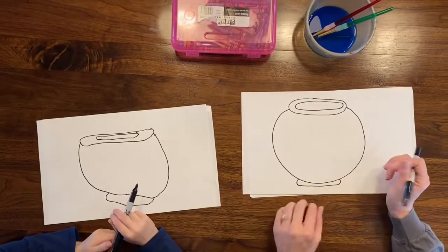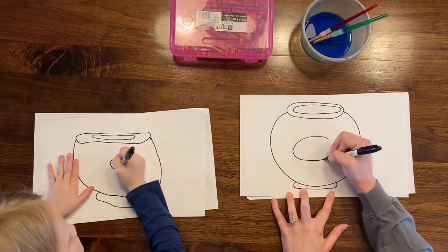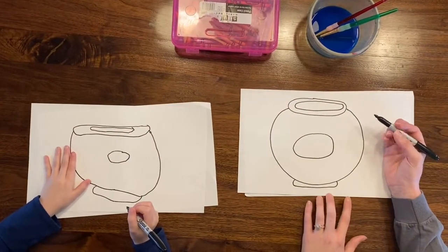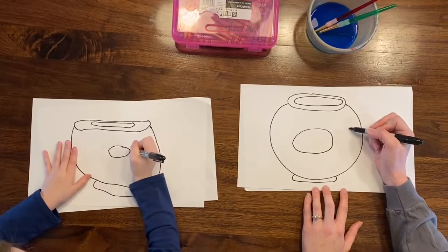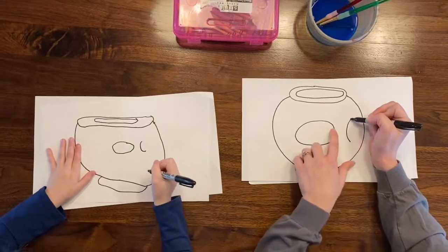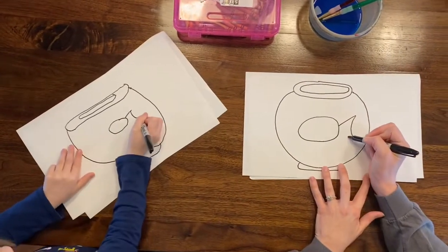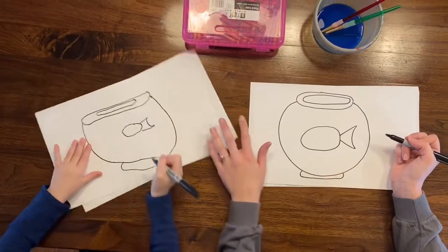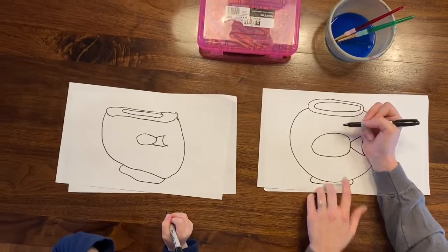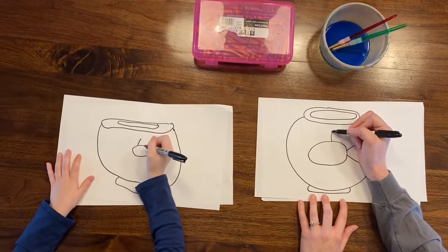Now we're gonna draw the fish in the middle of the fish bowl. We're gonna do an oval — another sideways oval, but this one's not so skinny. Then scoot over to do the fish tail. Draw a curved line sort of like a really stretched-out C over here, then connect from the top down to the fish's body and from the bottom up to the fish's body. Then do the top fin with a line that goes up and then back down like a triangle.